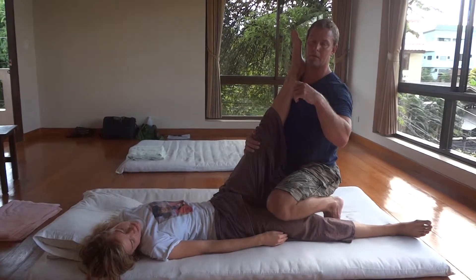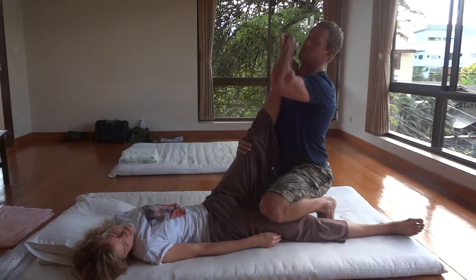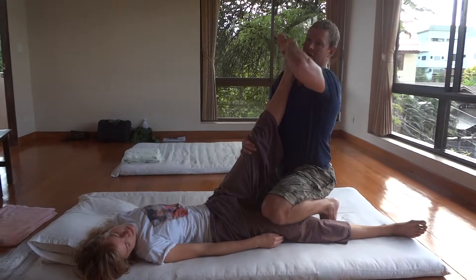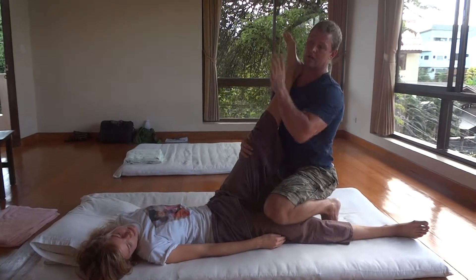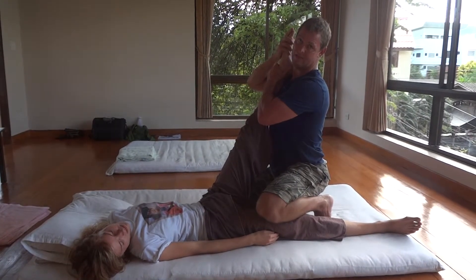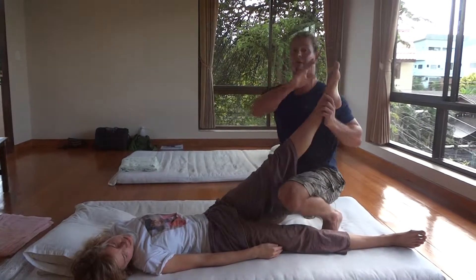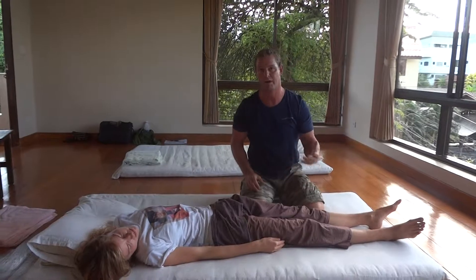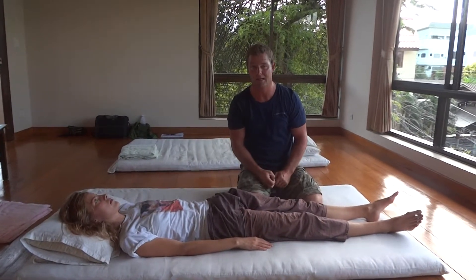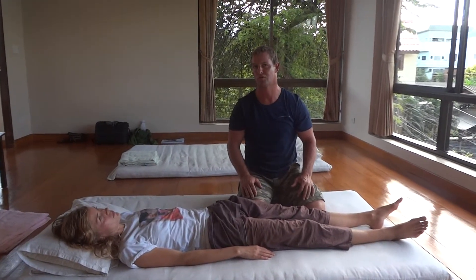I can experiment with eversion and dorsiflexion, inversion and dorsiflexion — if you want to get the lateral part of the sciatic. You can also evert and plantarflex — all sorts of variations. I would encourage you to experiment with them. If you're interested in neurodynamics, David Butler's 'The Sensitive Nervous System' is a great resource.